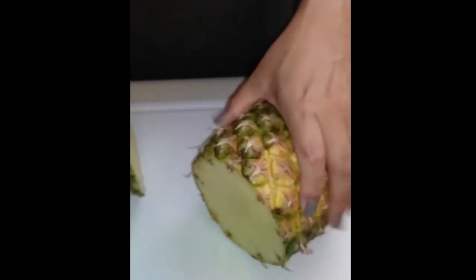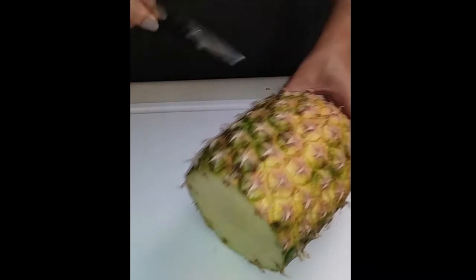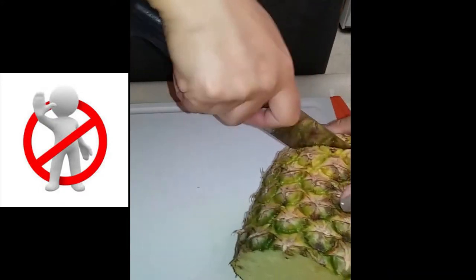Go ahead and completely cut the top off. If you want to, you can set it aside to use to plate your food with. Now for the bottom portion, we are not cutting all the way through like we did the top — we are cutting only to the core.